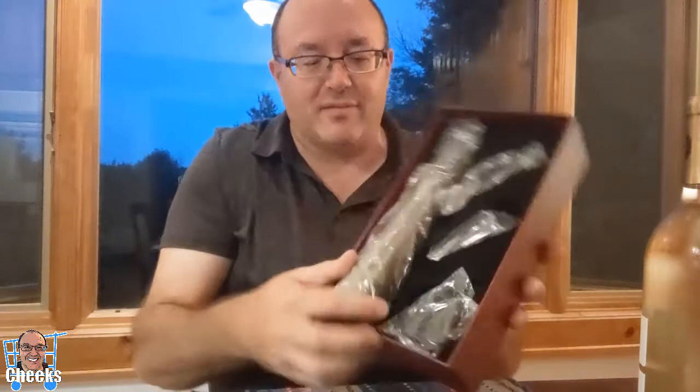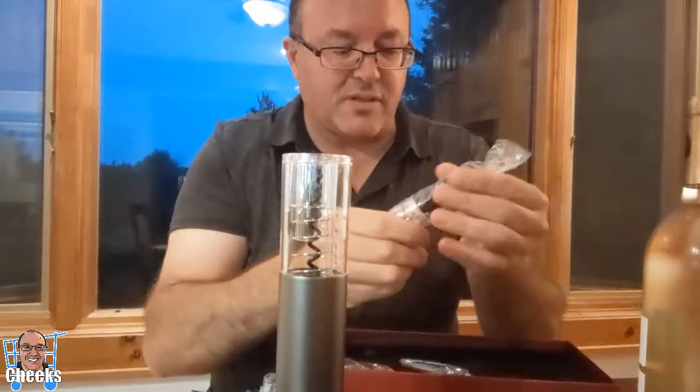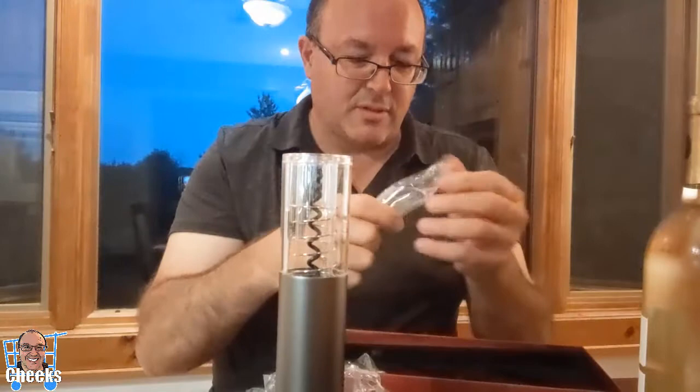Got my bottle of wine. I'm excited because, you know, who wants to use a regular cork if they don't have to. There it is, and we have the cork. This is battery operated — four AA batteries. It comes with some attachments so you can plug the wine bottle and cork it later. It's also got a wine pourer.